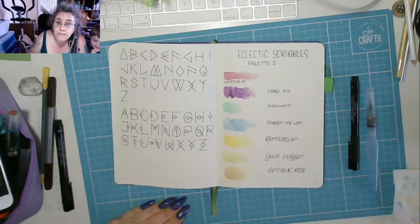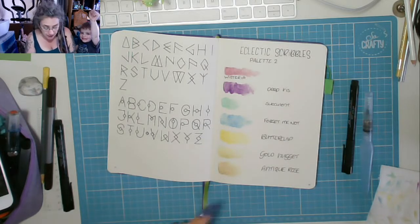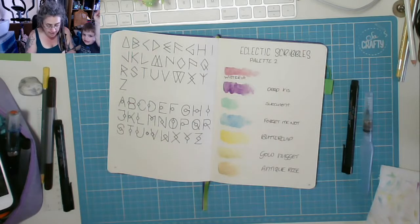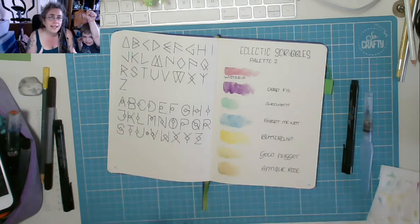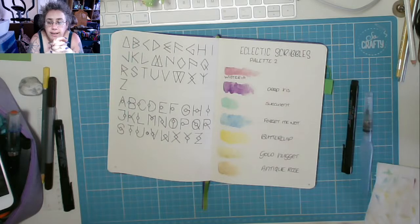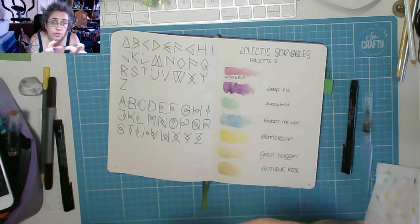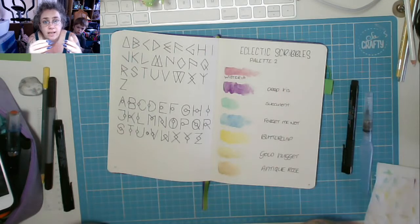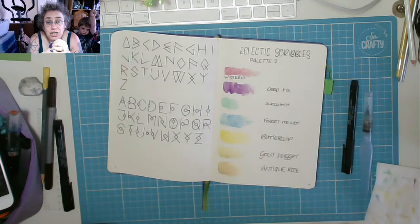I actually quite like all of those. This is, I'll be honest, my last palette from Amanda, simply because I just cannot afford to shell out that much on paints each month. The cost of the paint and shipping to me is quite a lot of money, and it means I can't buy other things. I've struggled the last couple of months, so something had to give — unfortunately it was these palettes.